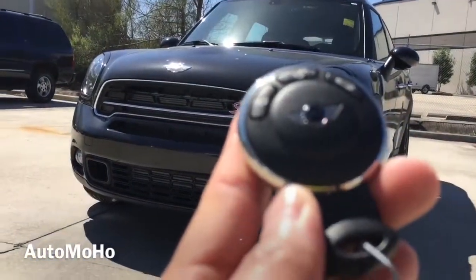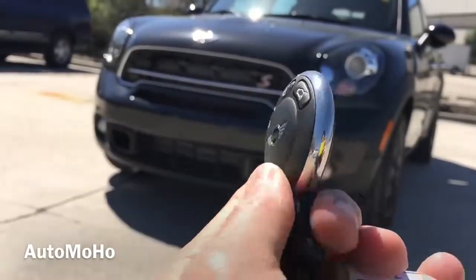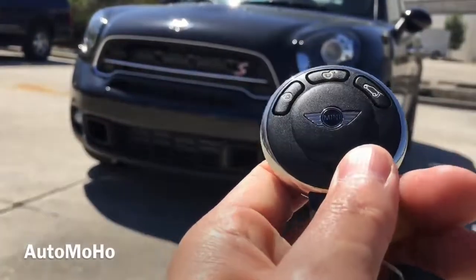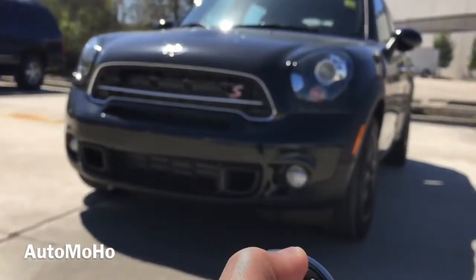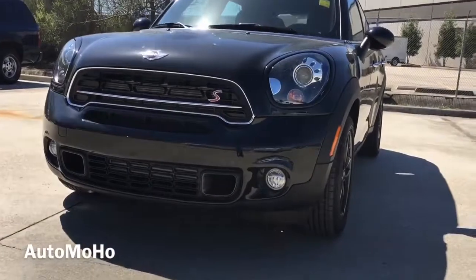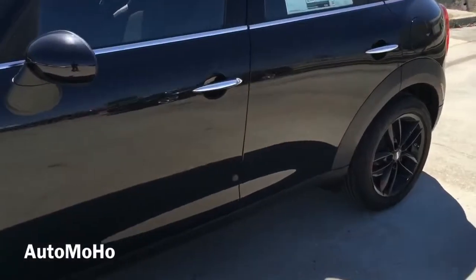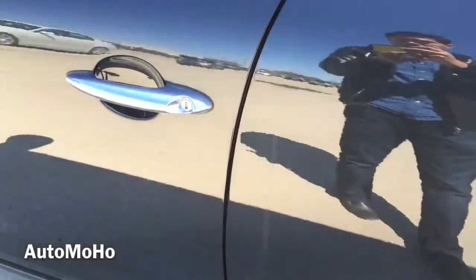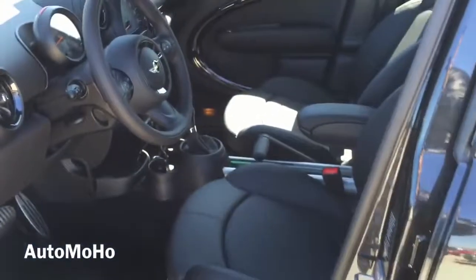Here's the remote with the Mini logo in the middle. On the remote, you have the lock, unlock, and trunk release buttons. Now let's open it up and check out the interior. The exterior color is known as absolute black metallic. To open the vehicle, just place your hand behind the door handle and press the unlock button to open. The interior features a full leather carbon black interior with shiny dark wood trims throughout.